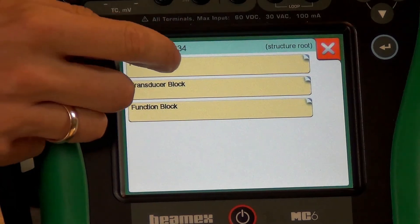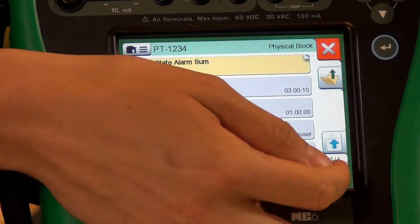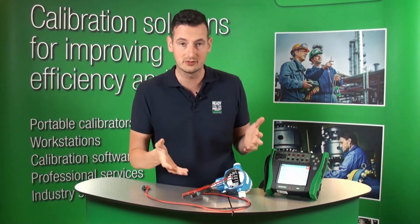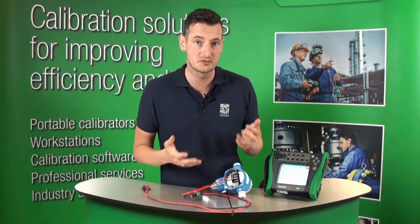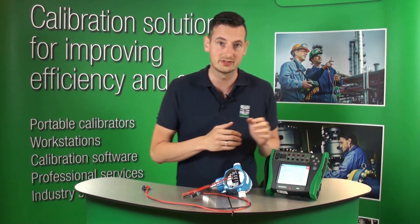You can see the settings are exactly the same. I click on the physical block — we still have four pages and you can scroll through them. You can see they are exactly the same as before. This is just the file — this is not a live connection. I haven't got the Profibus PA connected anymore. You can see right now they are all there.